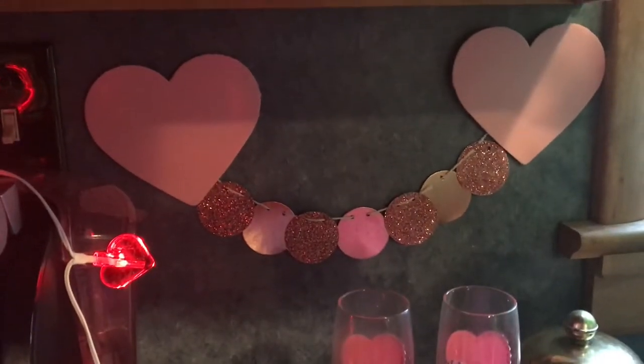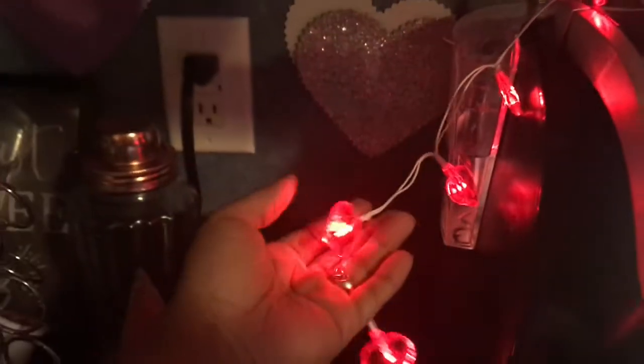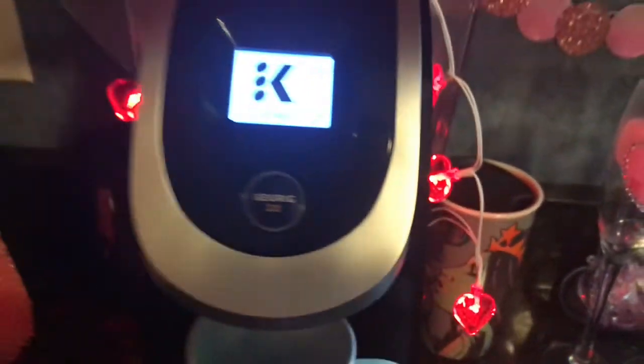The rose gold circle garland I got from Target like last year. And the heart string lights I got from Family Dollar — they were only a dollar, they're red, and I thought that was cute. They didn't have any pink ones, but I thought it would be cute just to display on the coffee machine.